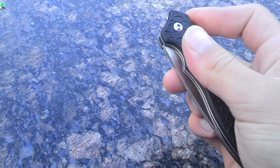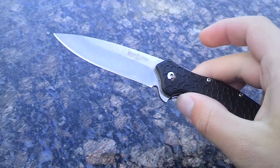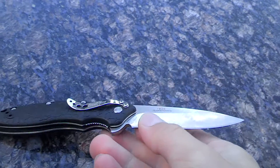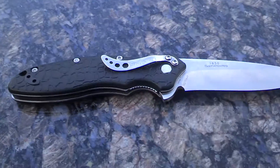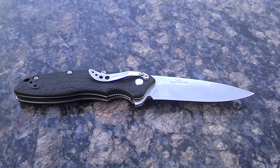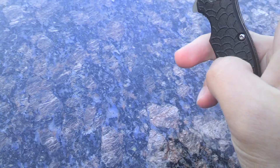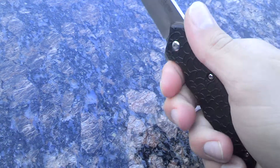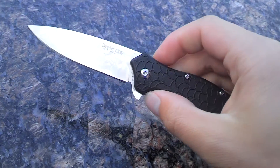Overall, I really like this knife — it's great. This is a $30 knife, but I got it for $25 on sale. So look for $25 to $30. If you're paying any more than that, it's a little too much.